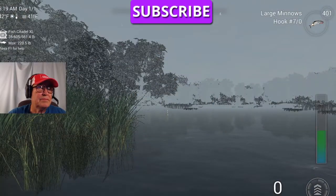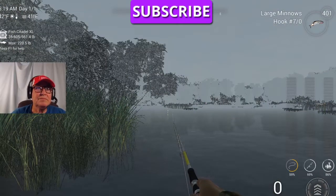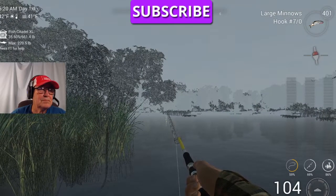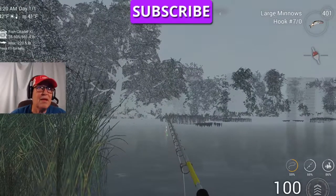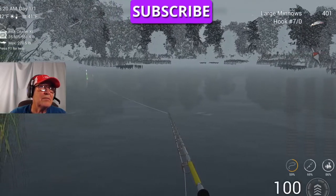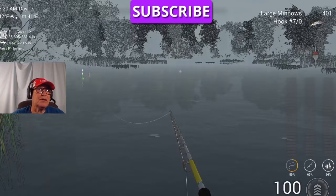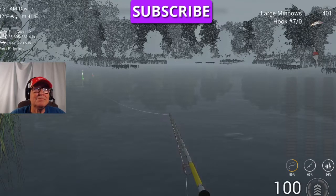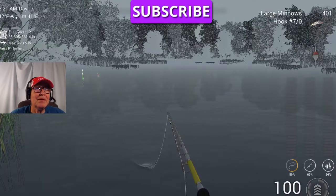100 feet. See that dark patch over there? That's where I like to put the bobber so the bottom of the bobber is touching water. And just wait — let the minnow do its job.